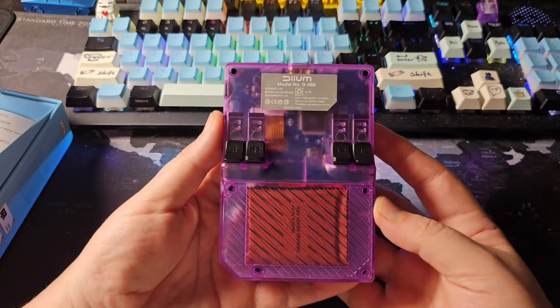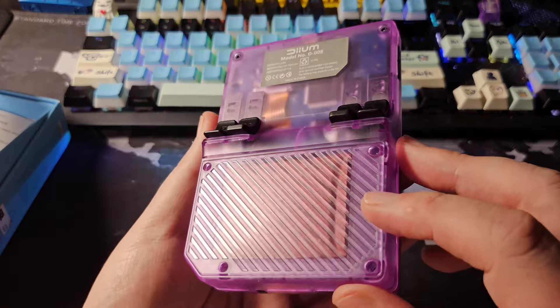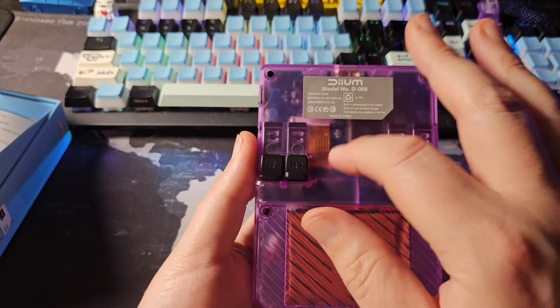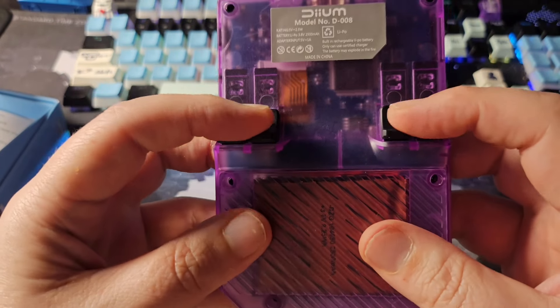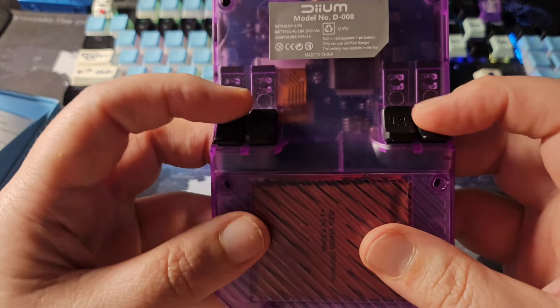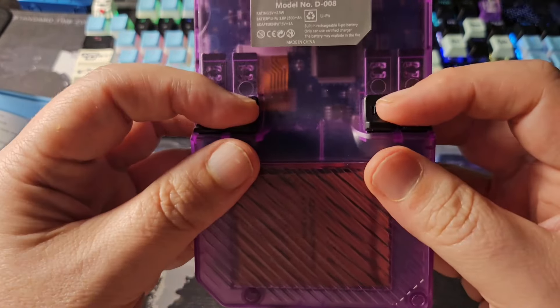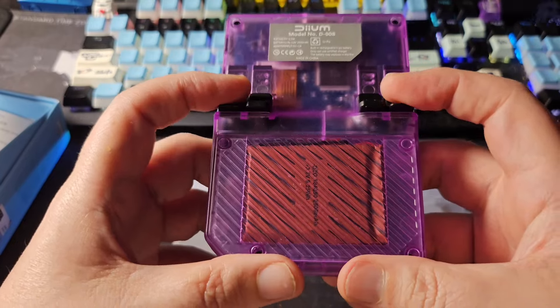First off, it's a nice purple color with a texture to the plastic. Let's try the triggers on the back — they're not very loud but they feel pretty good actually. The triggers are decent.